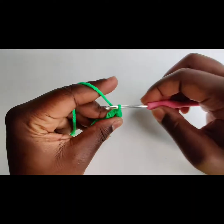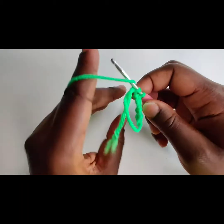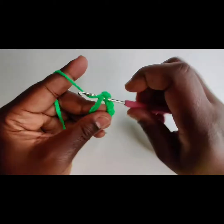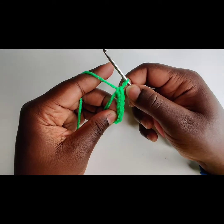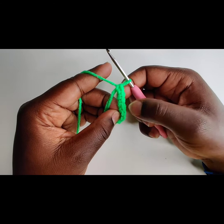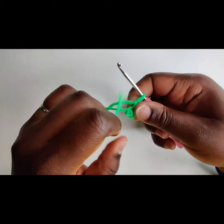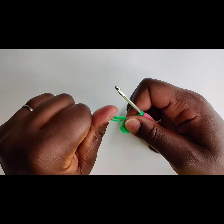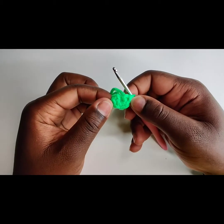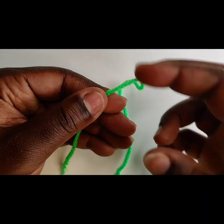Now I should have announced this before the video, but the magic ring is actually an advanced slash intermediate step that you will learn doing crochet. It will help you and save you when you are trying to make a circle. It is a clean finish. There are no holes. You don't have to worry about chaining two and sometimes having that little hole if you're making a baby shoe or a hat. This is the perfect way to start. Let's try that again, shall we?